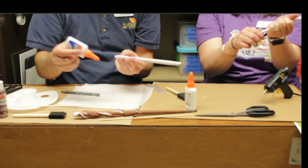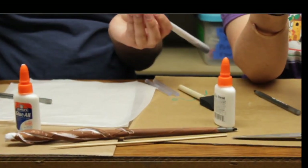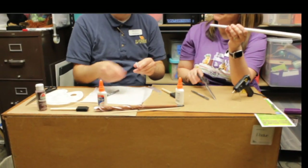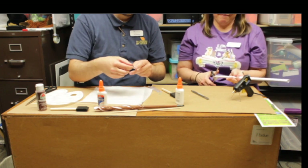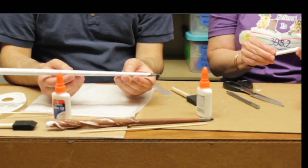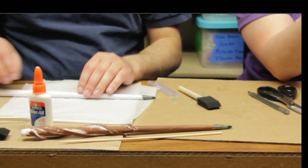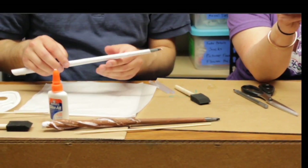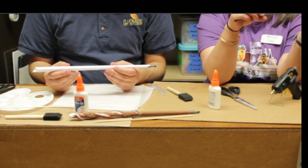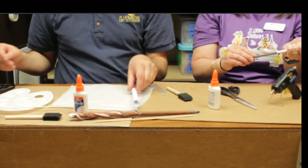You can trim off the end if you want — I think it gives it some character, but you can. Just kind of stick the pen in there and let that dry. If you need to at any point, feel free to pause the video or rewind so you can stay with us. Just slide the pen right on in. Some people also trim off the end of the pen as well, but I'm not going to.